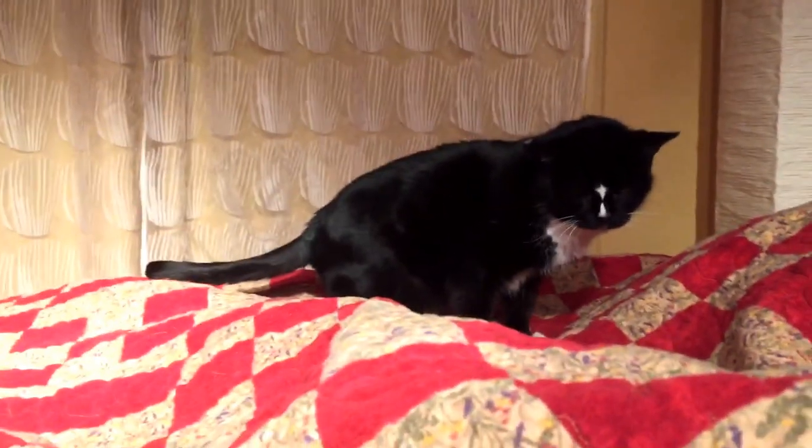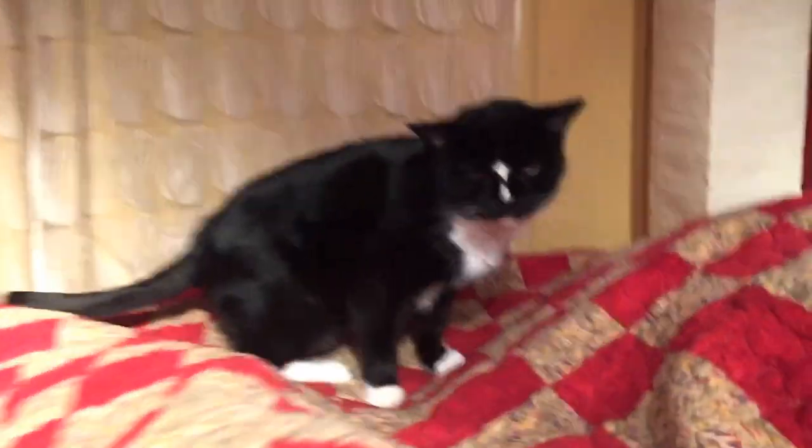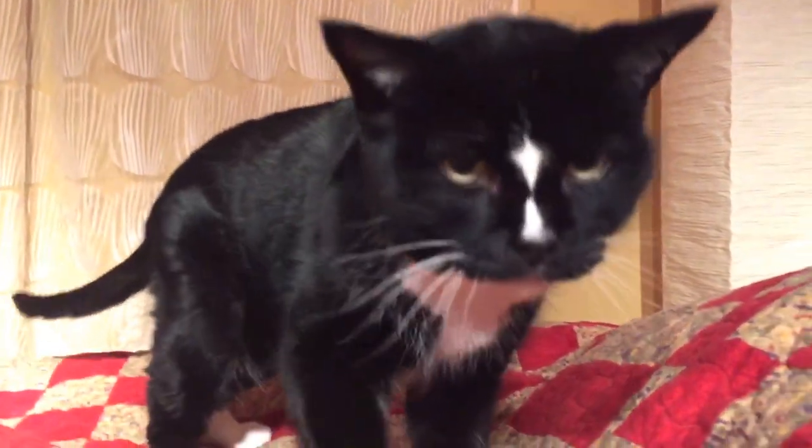So I will see you tomorrow. Say goodnight, kitty. Bye!